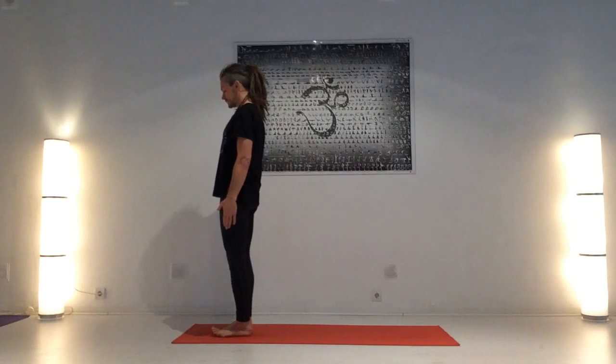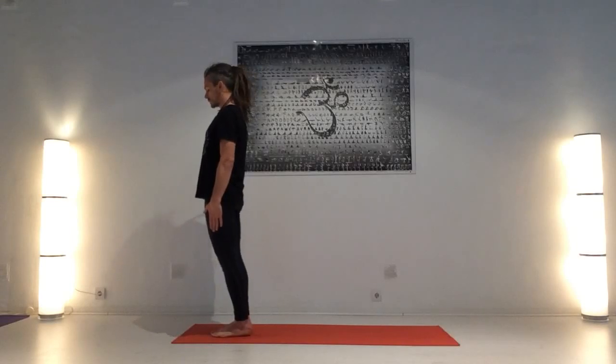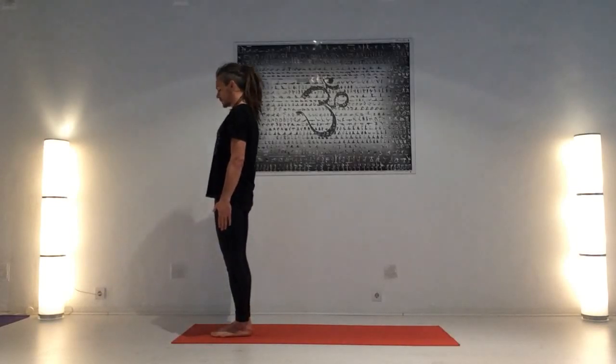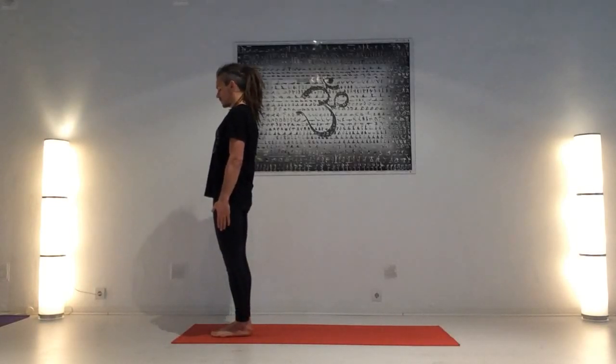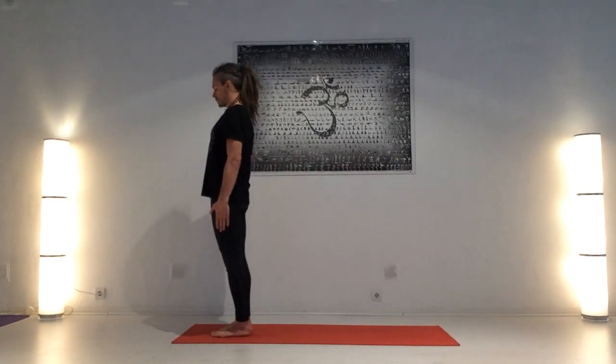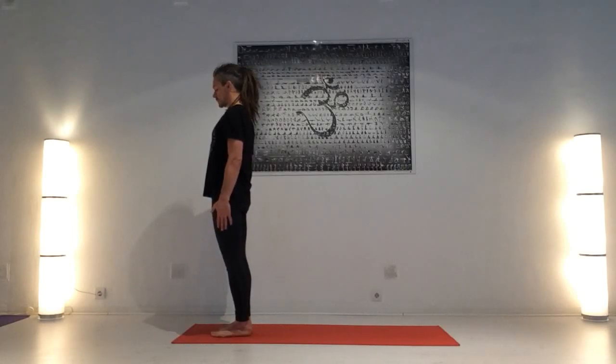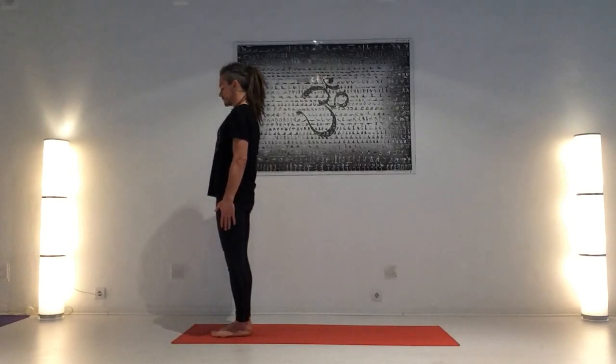Samashteti. Apleta dedos gordos, dedos pequeños al suelo, interior del talón, exterior del talón. Mula banda, suelo pélvico arriba, abdomen bajo, cintura abdominal contraída un poquito y hacia arriba, plexo solar hacia arriba, uddhyana banda, caja torácica ligeramente tonificada. Drishti, punta de la nariz.